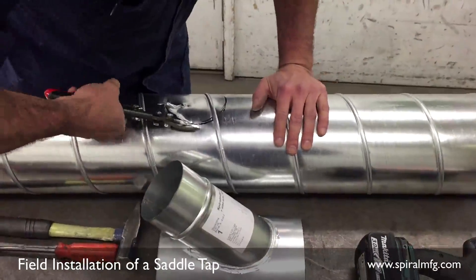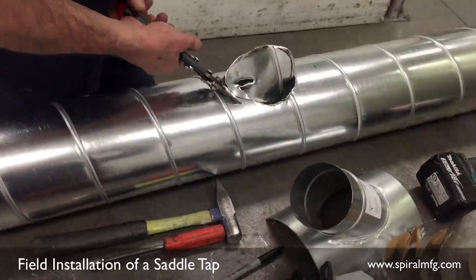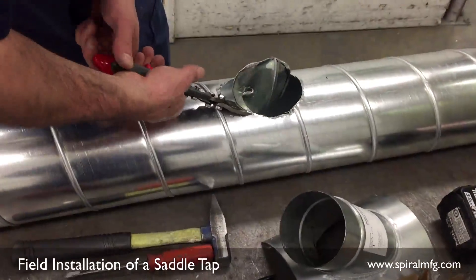If you are using hand snips, this will be somewhat hard, so try and lift the center drop up to make the cut go easier.